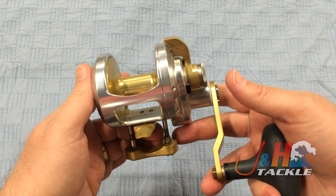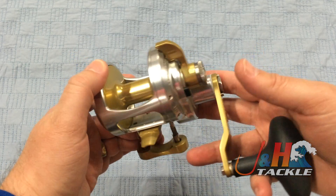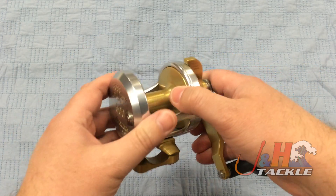20 pounds of drag, weighs in at just 20 ounces, four ball bearings, stainless steel gears, and everything else is machined aluminum.